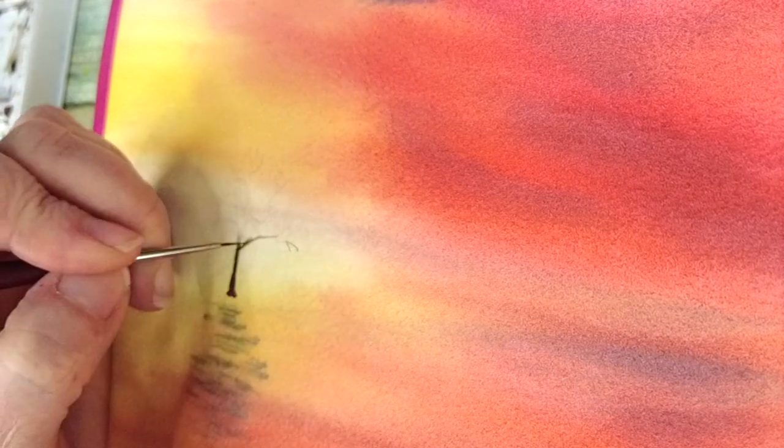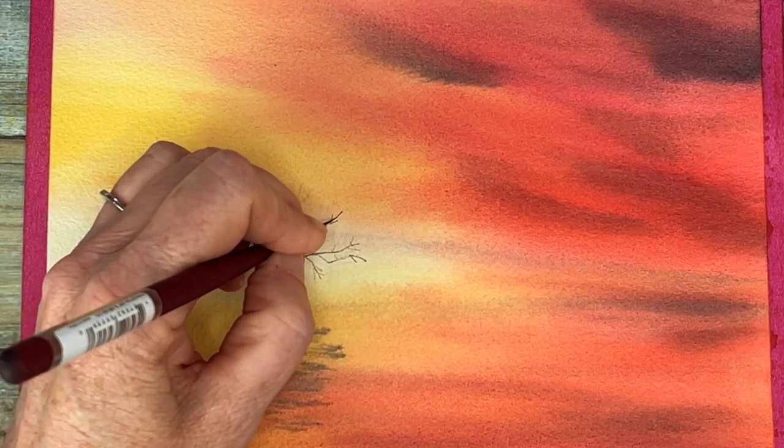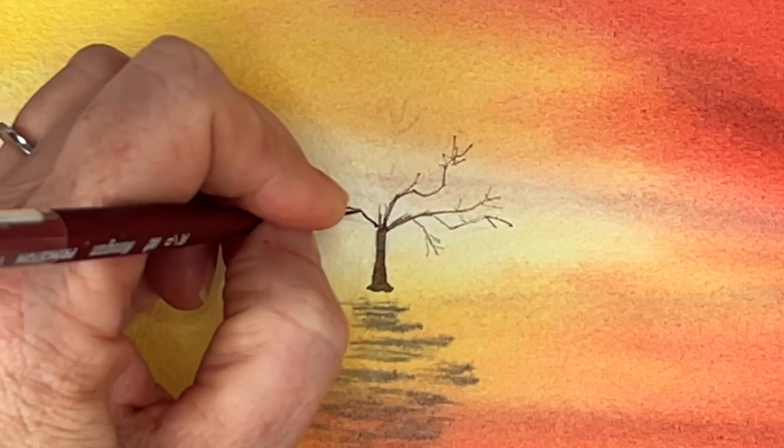I suggest that you do the same — when you have a reference photo and you have your sketch in place, you're setting yourself up for a very successful painting.